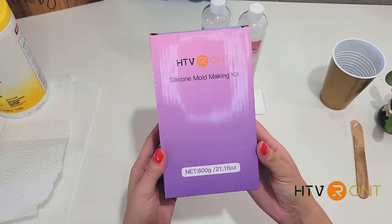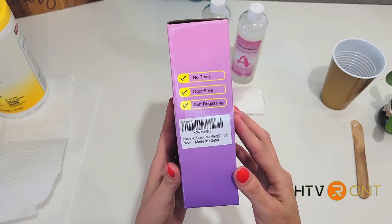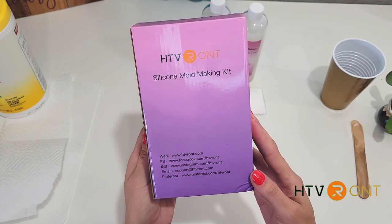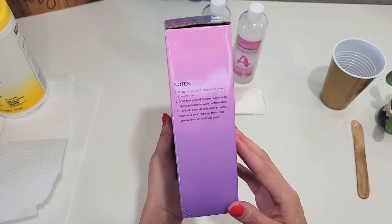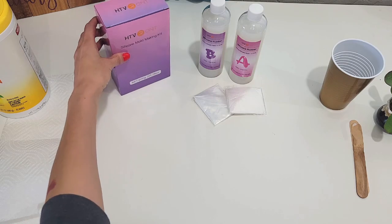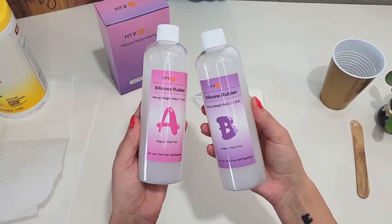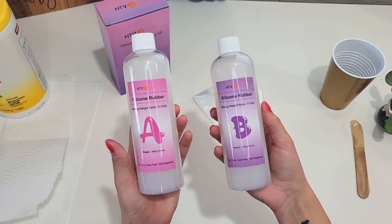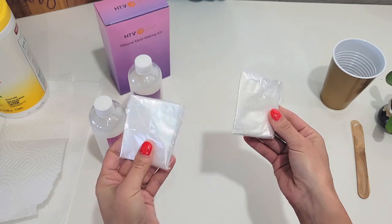All right, so this is the silicone mold making kit from HTV Ront. As you can see, it's toxic free and odor free. Inside of the box — I already took everything out — but it came with parts A and B. It's a one-to-one ratio, so you just mix them both together. That's the silicone gel. And then these are some gloves to protect your hands.